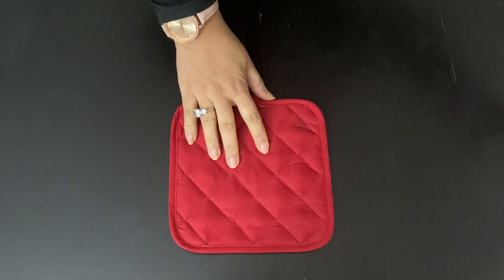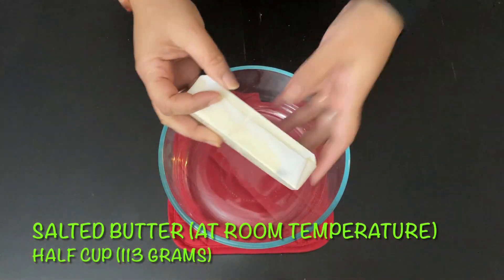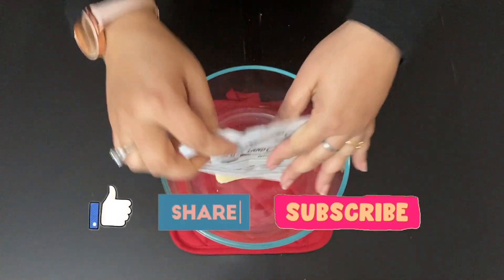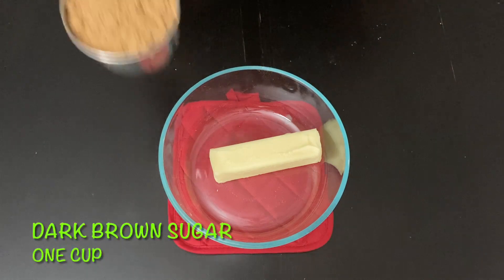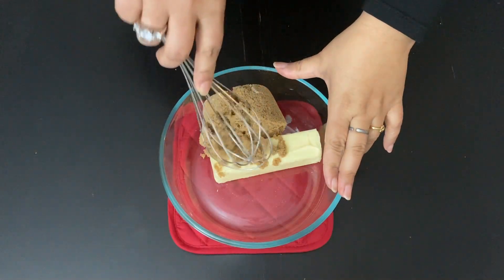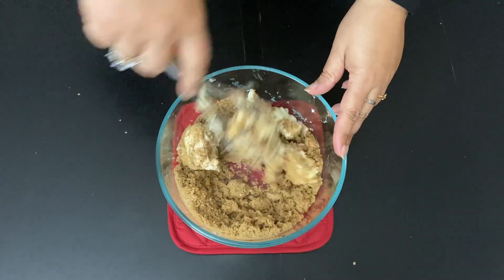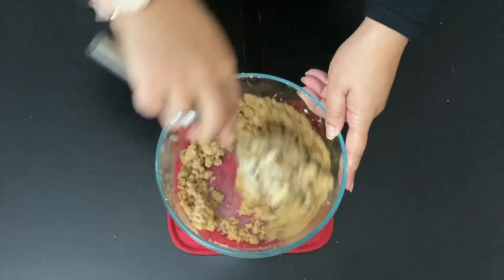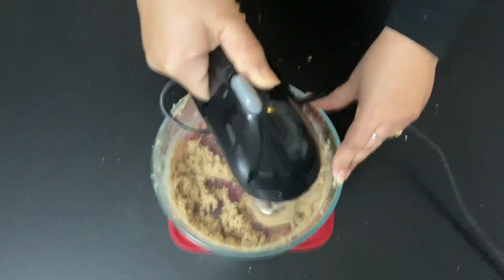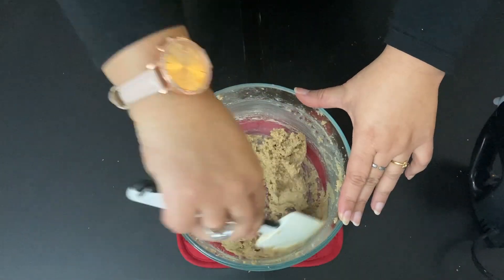Next we start the creaming process, for which get a large bowl and add butter ½ cup or 113 grams. Butter should be at room temperature, and here I am using salted butter. Into this goes 1 cup of dark brown sugar. Mix and break into smaller lumps, then beat with an electric hand mixer for smooth mixing. Scrape off the sides and beat again.